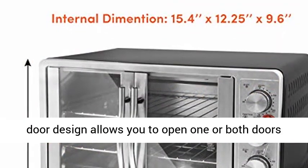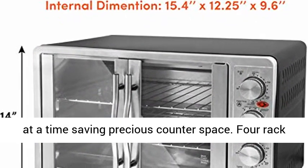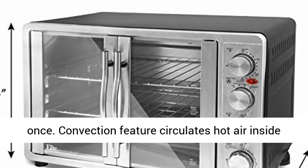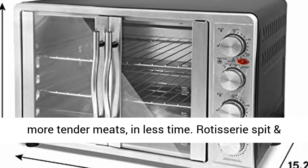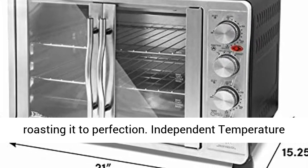The French dual door design allows you to open one or both doors at a time, saving precious counter space. Four rack positions allow you to cook multiple dishes at once. The convection feature circulates hot air inside the oven for flakier crusts, deeper flavors, and more tender meats in less time. The rotisserie spit and fork assembly rotates food inside the oven while roasting it to perfection.